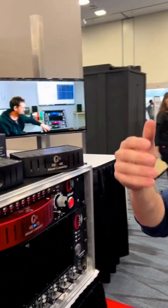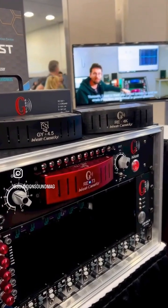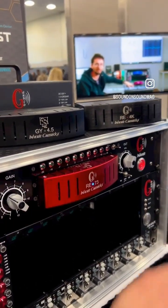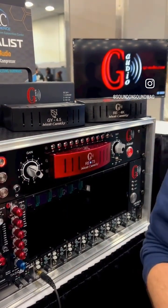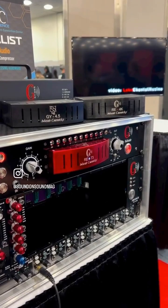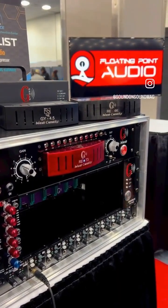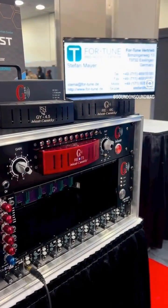So that is the Inherit system. Amazing. And this is available to buy now — yes, it's available now with no delivery time, everything is in stock. In the United Kingdom, you can buy it from Camera Audio. In France, from Floating Point Audio. And in Germany, from Fortune Vertriebe.